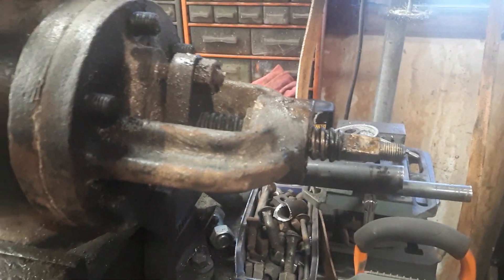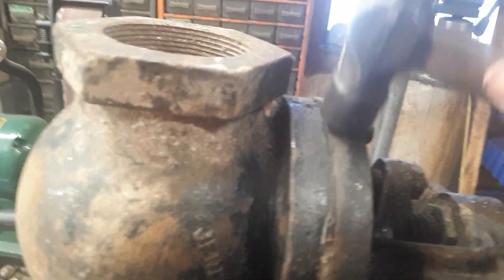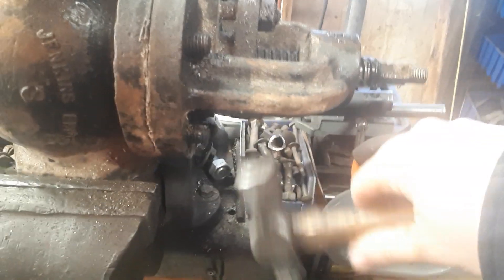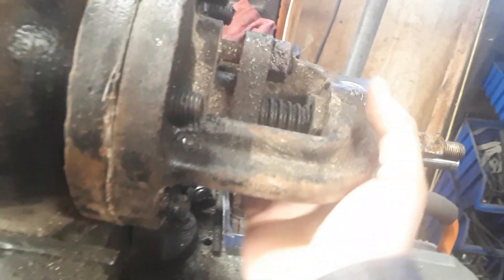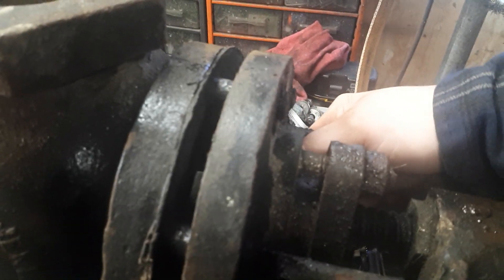Alright, so we got all those off and we'll see if we can get this guy loose. Not really sure how heavy this is but I'll give her a go. So there's the actual valve in there — that's heavy.